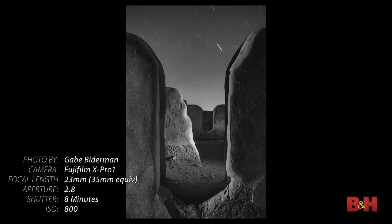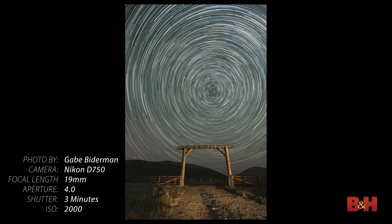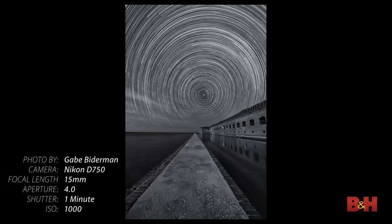Why do the stars trail? They're not really moving — we are actually capturing the Earth's rotation on its own axis. Stars trail depending on which direction you point the camera. Pointing north with Polaris in the shot, Polaris barely trails because it's closest to the northern axis point, and everything else rotates around it. This is creatively useful: knowing which way stars are trailing lets you compose your subject matter so the star movement interacts with it in interesting ways.